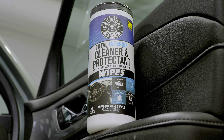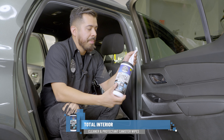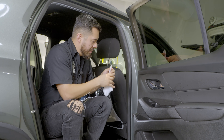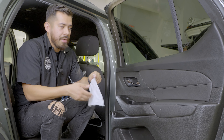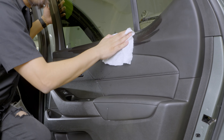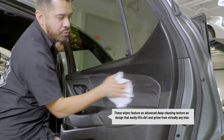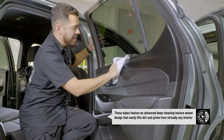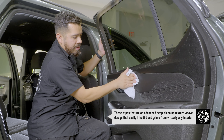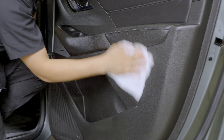To quickly clean your interior before your family arrives, we're going to use our Total Interior Cleaner and Protectant Wipes. Not only will we be cleaning, but we'll also be protecting all our surfaces at the same time. These Total Interior Wipes thoroughly clean the surface, remove dirt, grime, and embedded body oils, and leave behind a fully dried-to-the-touch OEM finish. It may look very shiny right now, but once it dries up and dissipates, it's going to leave behind a beautiful OEM look.